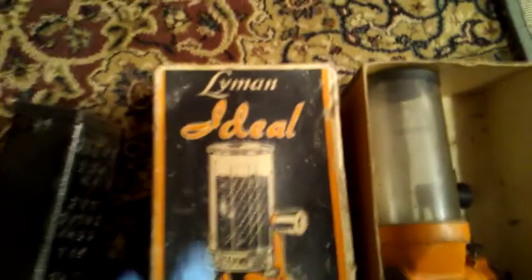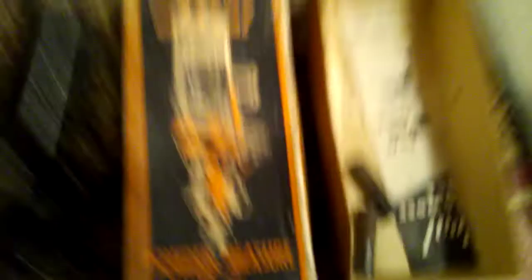Look at these. Gun people really think boxes are awesome. Oh look, it's in the box. This is a Lyman Ideal Powder Measure No. 55 — worth at least $55. This is an Ideal Manufacturing No. 5 Powder Measure — I estimate this to be worth $5. Still works, works really awesome actually.